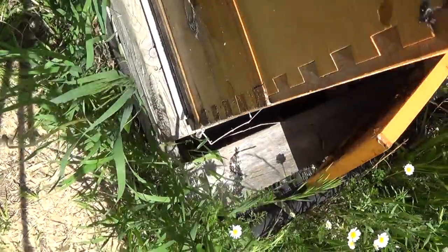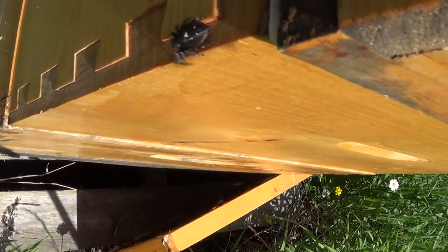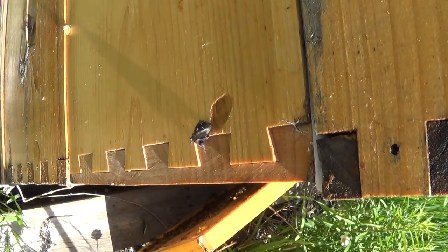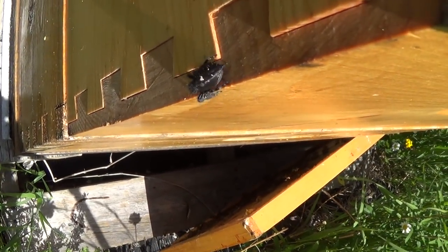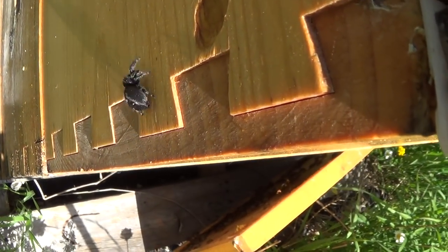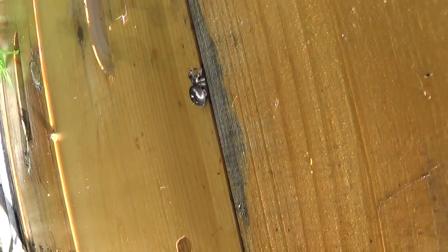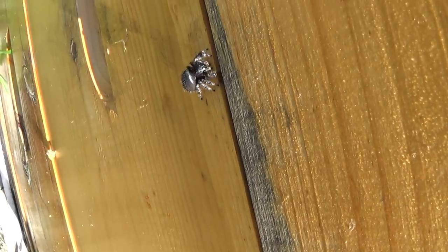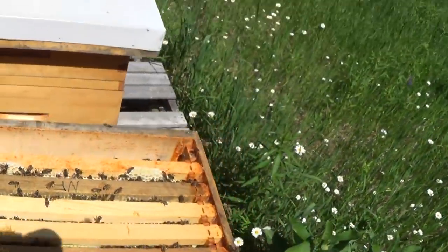Look at the size of this spider - beautiful green eyes it has. That is one big old spider. Hopefully he's not taking too many of my queens. When he turns up into the light, he's got the greenest eyes, it's really neat. Okay, enough about spiders, let's get back to these bees.